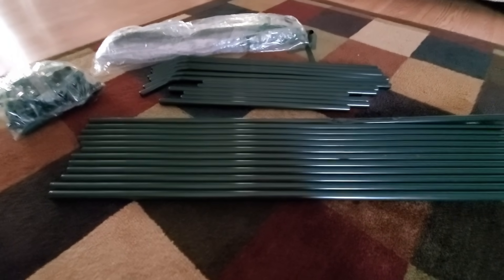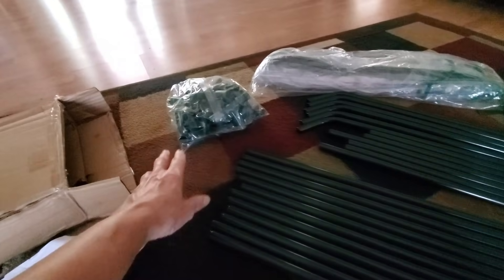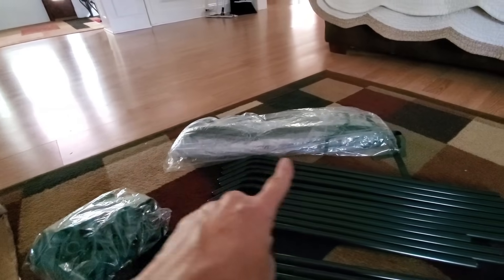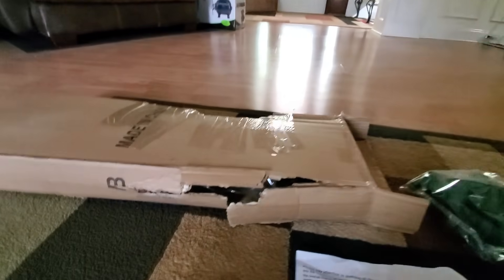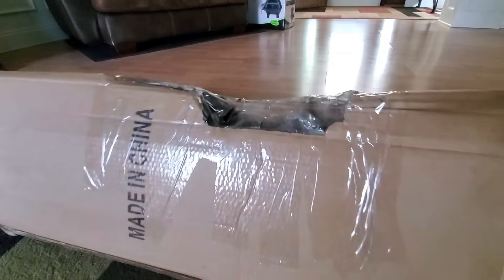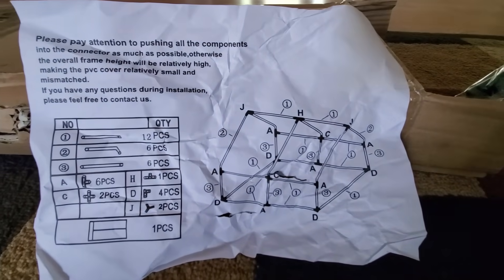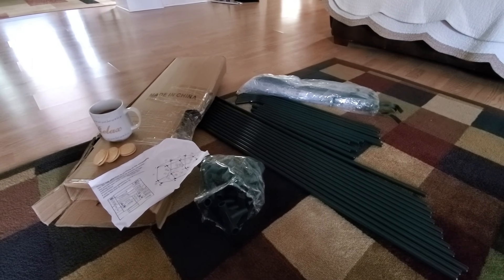We really don't need it right now but I'm going to put it together and give you an idea of what it would look like put together. The box comes with all these long ones, all these short ones, all these with an angle, a whole bag full of connectors, a tent that goes over a plastic covering, and instructions. The box got here in pretty pitiful shape so I'm not even sure we have all the parts, but we're going to see if we can make this happen.